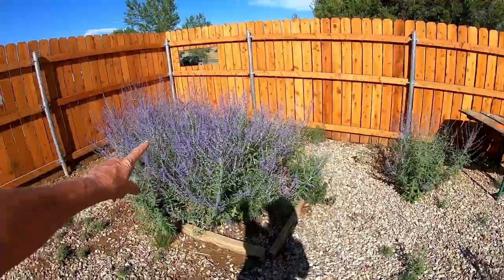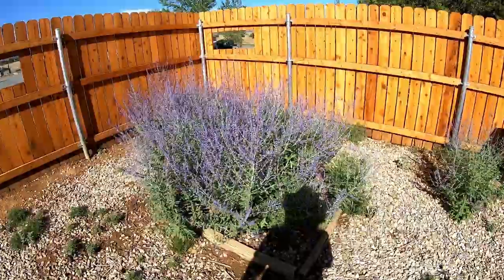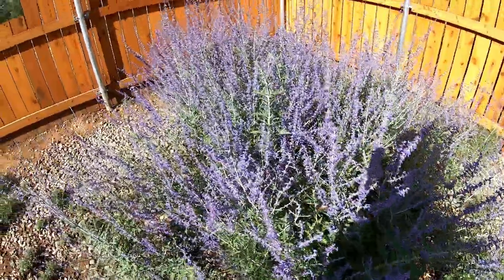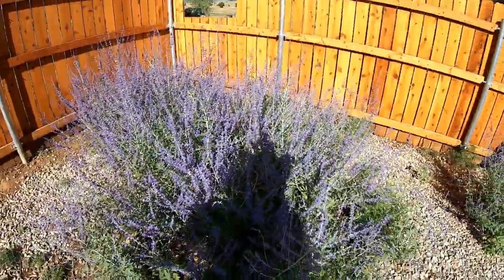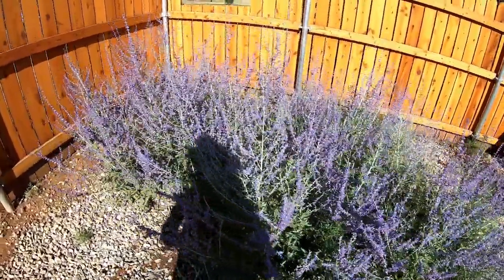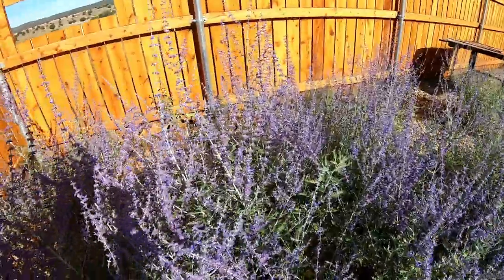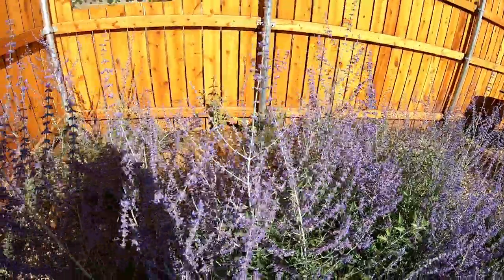I'm gonna turn you over to these beautiful bushes. Look at all the bumblebees and butterflies — it is just active, active. I do notice that the hummingbirds don't come over here, but there are bunches of bees and butterflies. Wow, a whole bunch of them. They are loving this.